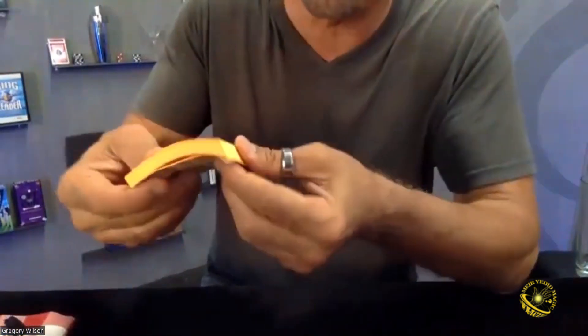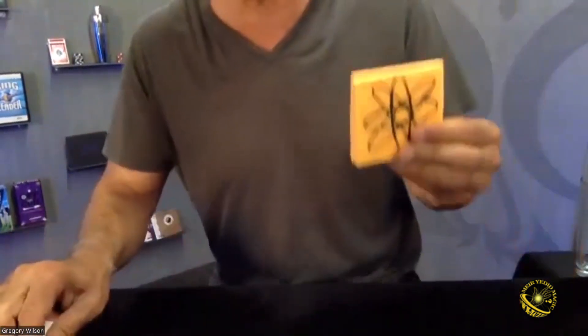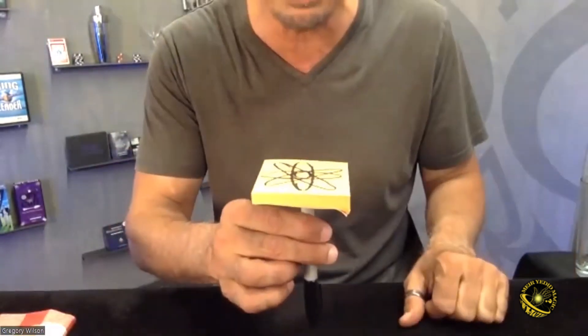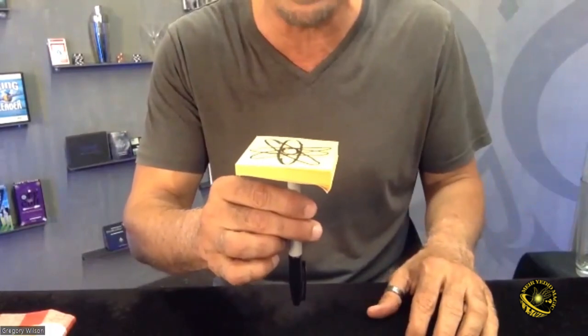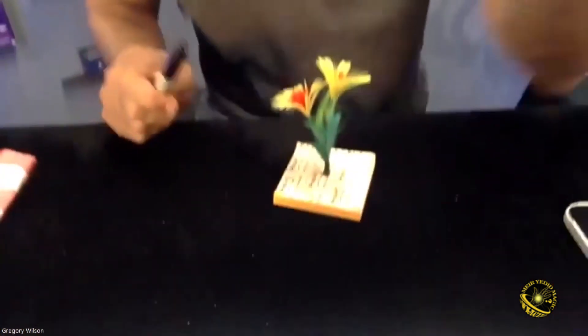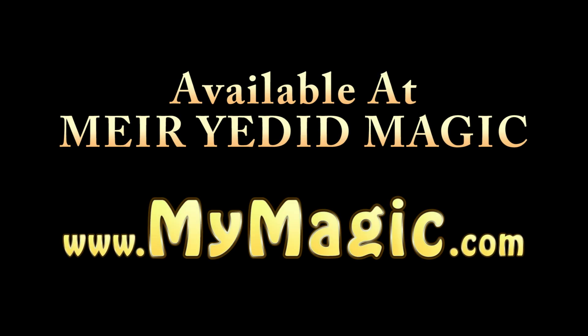And you had lots and lots — look at all the different choices you had. Choices. But to make it look more realistic, if I do this — look, you got the stem, you got the flower. You can't get more realistic than that. Unless, of course, I do something like that. That's as realistic as I can get off the top of my head. Available at MyMagic.com.